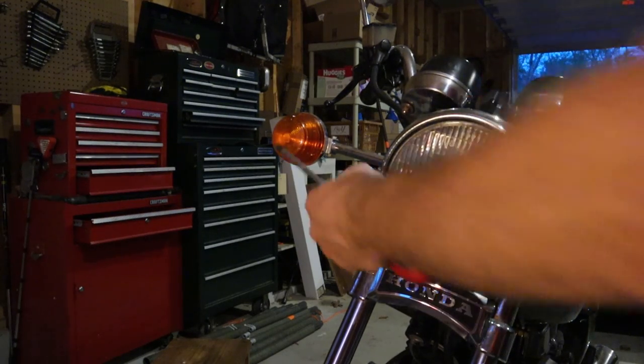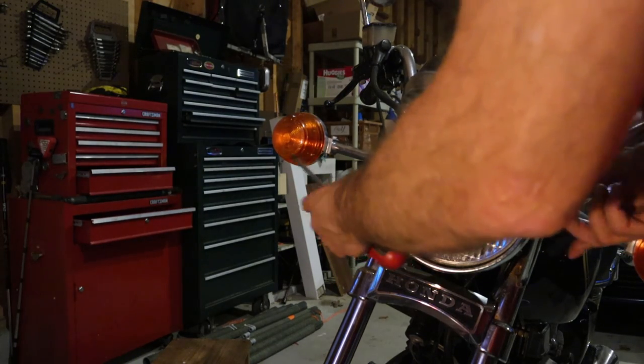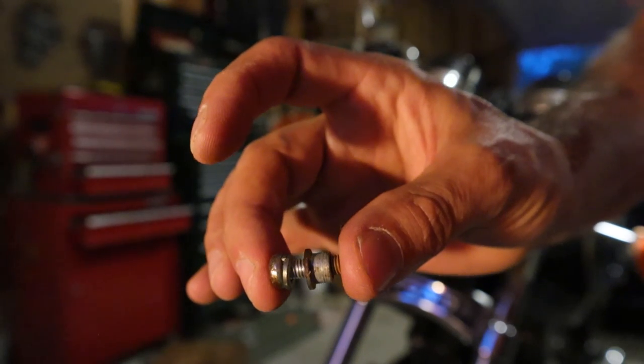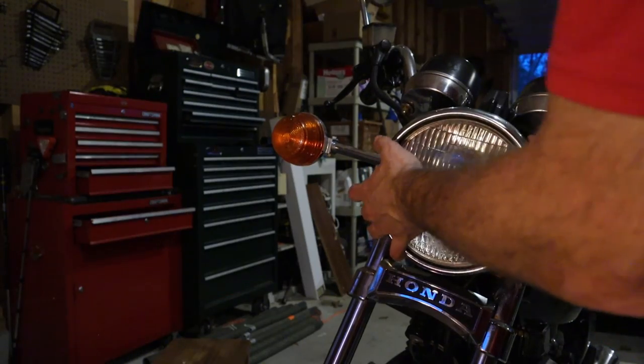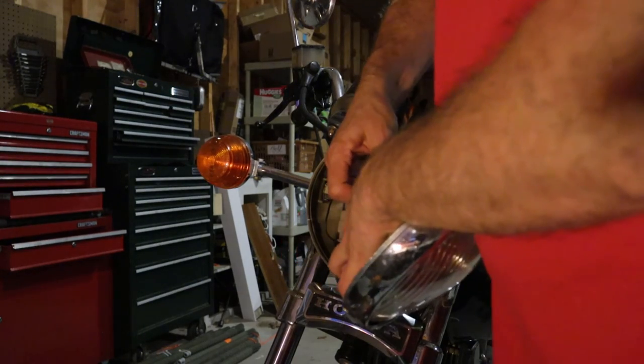To remove the headlight, there are two Phillips head screws on either side of the bezel that need to come out. The screw has a shoulder washer and a lock washer on it. Now the headlight should just pull out, and once it's out we can just unplug it to get it off the bike.